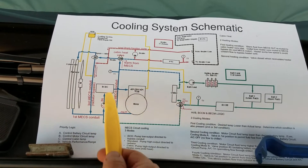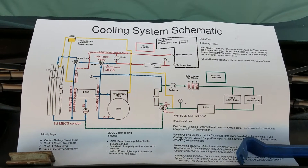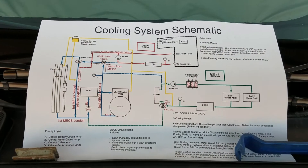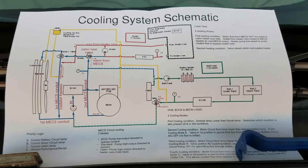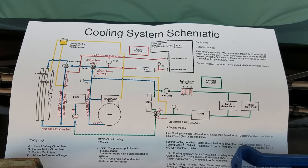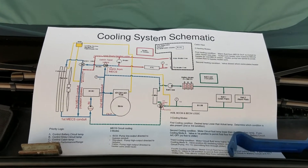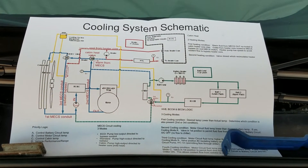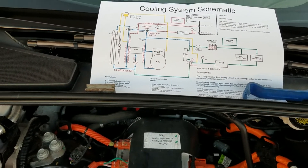Basically what we have here is three loops. In blue is the MECS loop — the Motor Electronics Cooling System loop. In green is the battery cooling loop, and in red is the cabin heating loop. These three loops can operate independently or together, and we have one single expansion tank that feeds all of them.